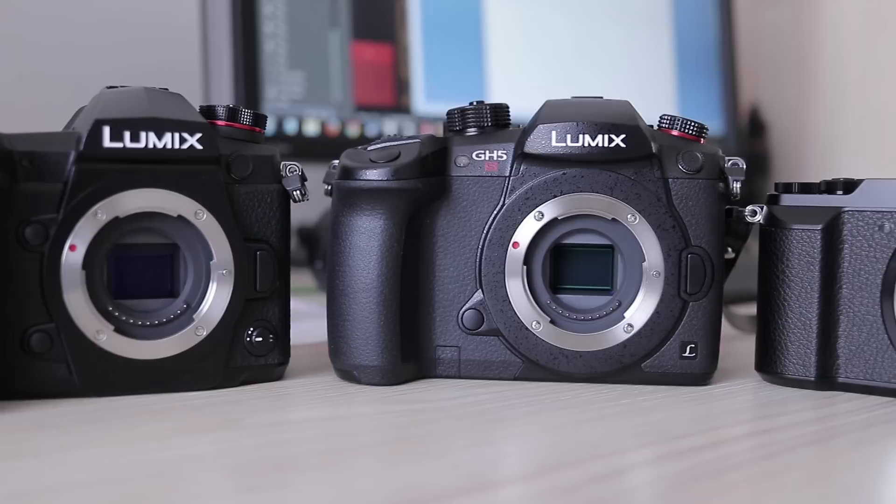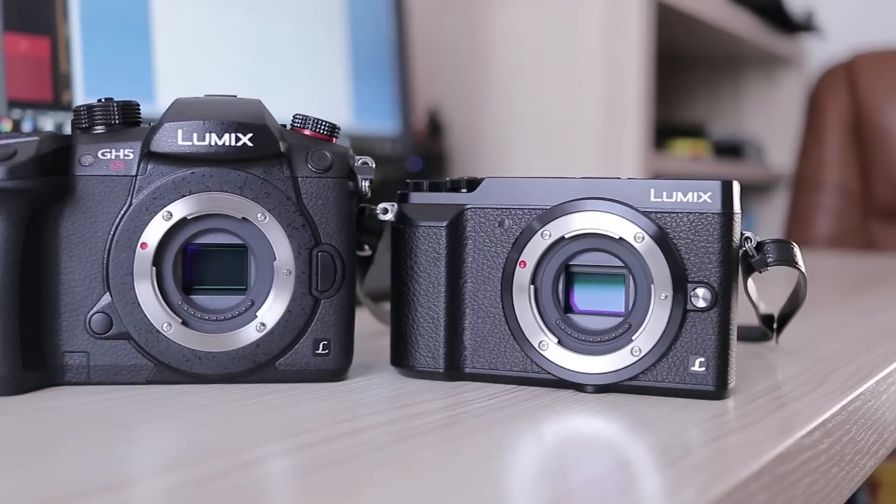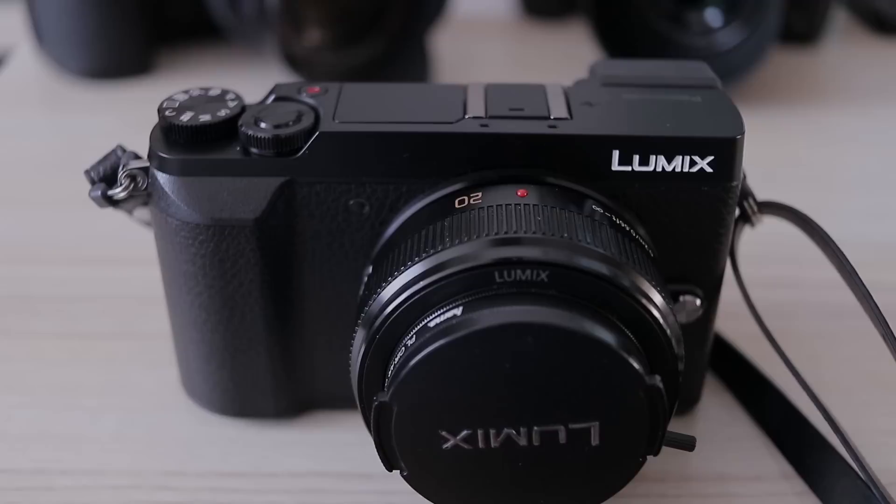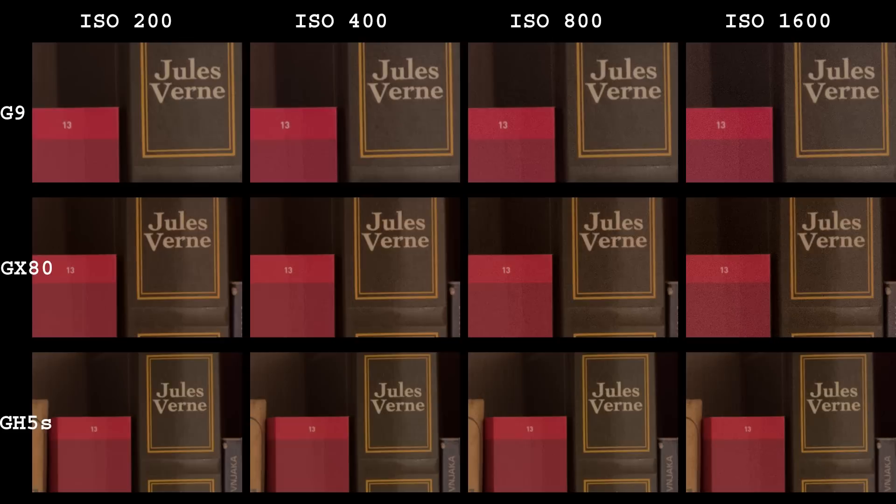Hi guys, it is time for another image quality comparison. This time I want to see what the difference is between the Panasonic 16 megapixel sensor, which is used in a lot of Lumix cameras, and the new 20 megapixel one from the G9. And since the GH5S landed in my hands recently, I will add it to the comparison as well.